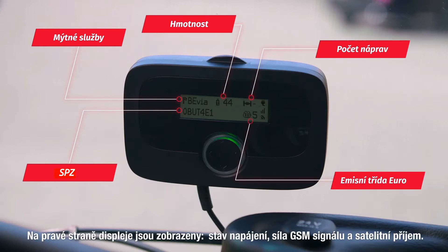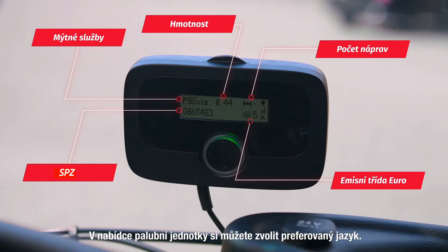Indicated on the right side of the display are the power status, the GSM signal strength, and satellite reception. You may choose your language of preference in the onboard unit menu.